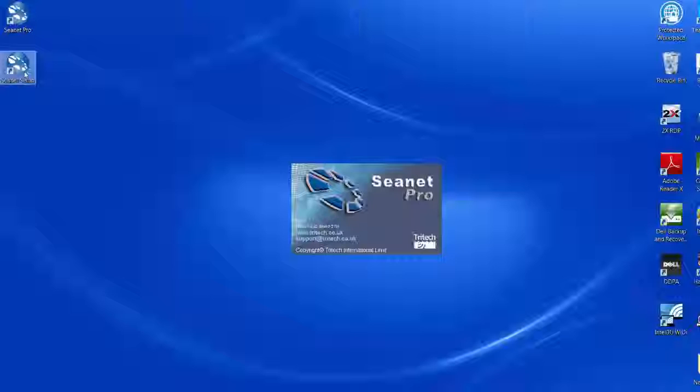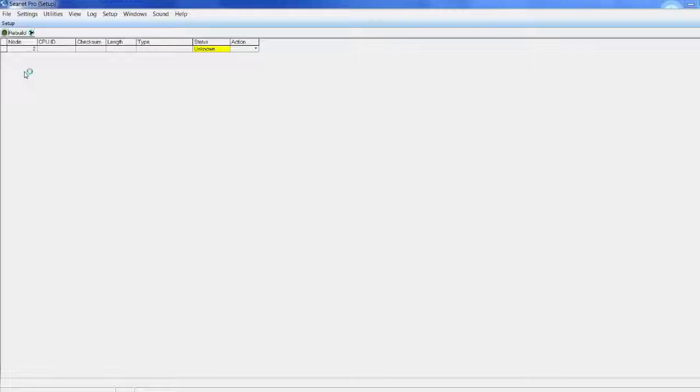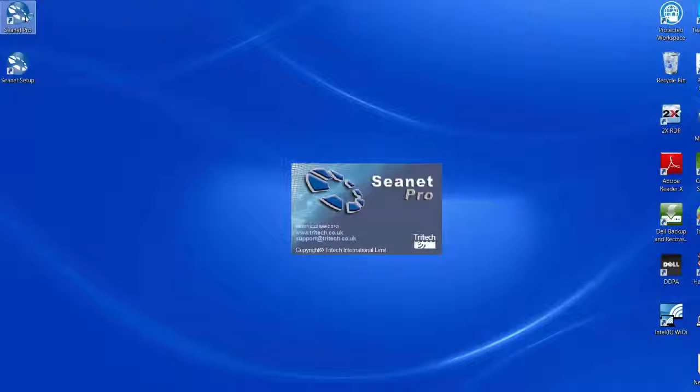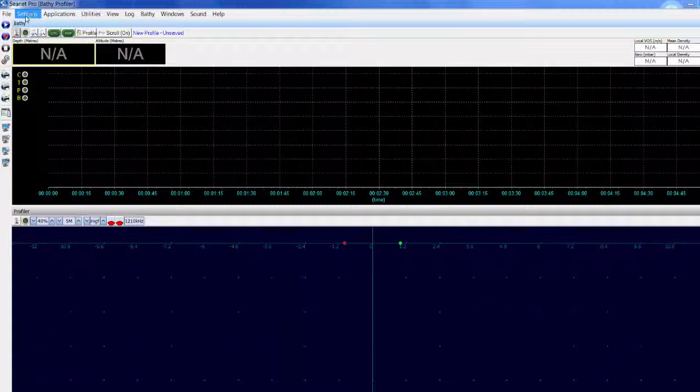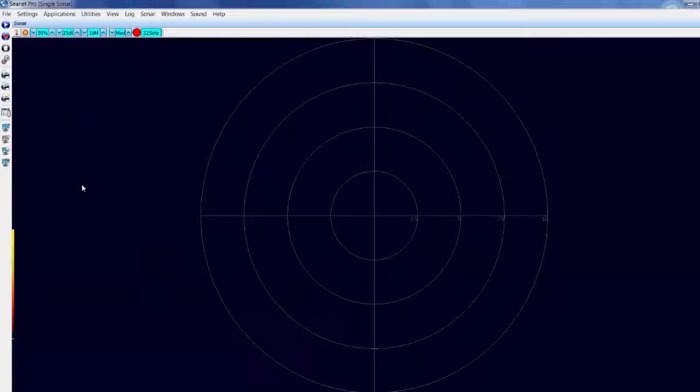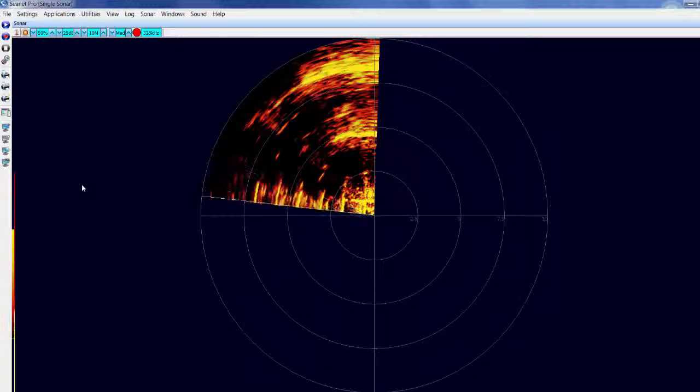Establishing communications. In CNET Pro setup, confirm that communications can be established. This will show node 2 for sonars. Close down CNET Pro setup and open up CNET Pro. Select single sonar from the applications menu. Your sonar is now ready for use.